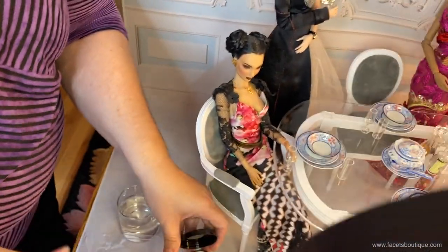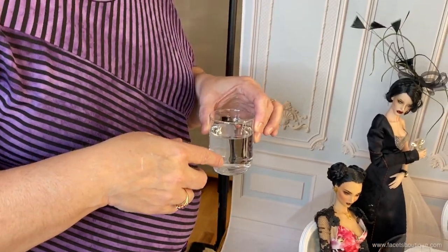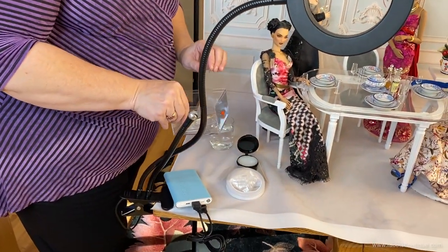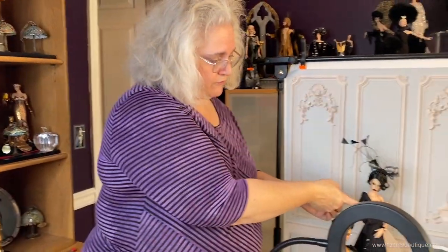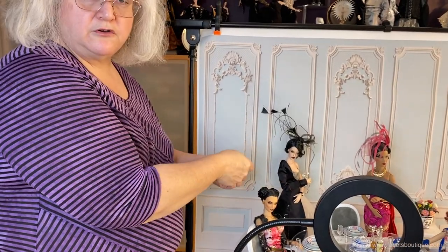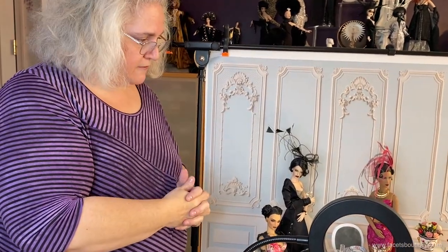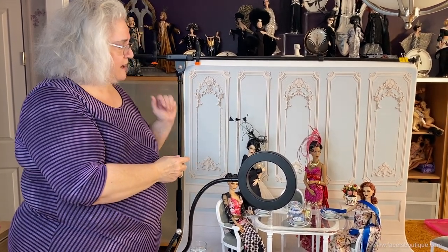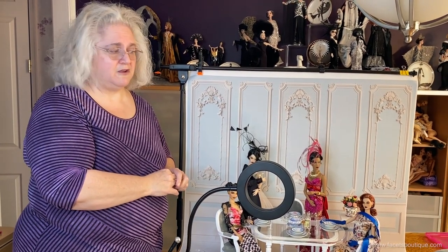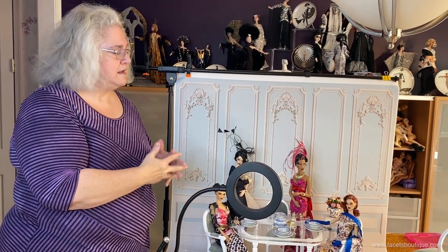I also have tweezers for adjusting hairs or any tiny items, a glass of water to smooth hair, and straight pins — very useful if you're having trouble getting a doll's arm to hold position, by pinning through the sleeve onto the dress, or for clothing that is too big. I used pins earlier to hold a purse strap so it wouldn't fall during photos. If you have any questions, contact me through my website, facetsboutique.com. I have many backdrop designs available and will continue to add them. I really enjoy finding creative ways to photograph my dolls — enjoy playing!